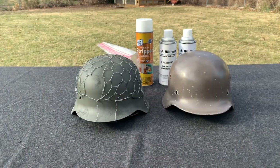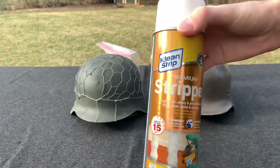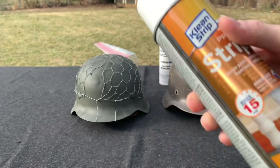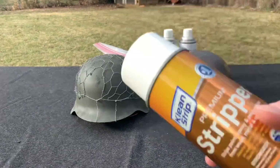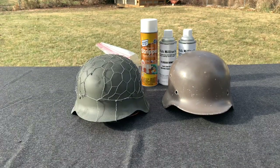So to do this, these are the items I use to remove the paint. I just use a premium stripper — this is basically a spray-on product that removes the paint. Some people sandblast their helmets, but I just don't have the ability for that.